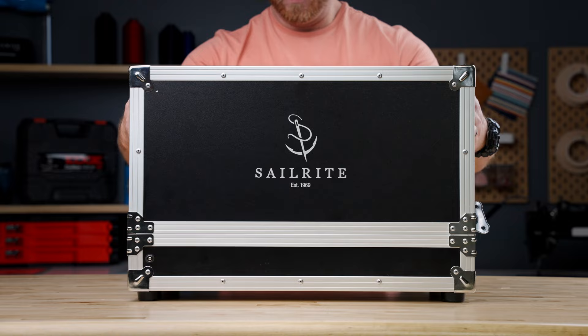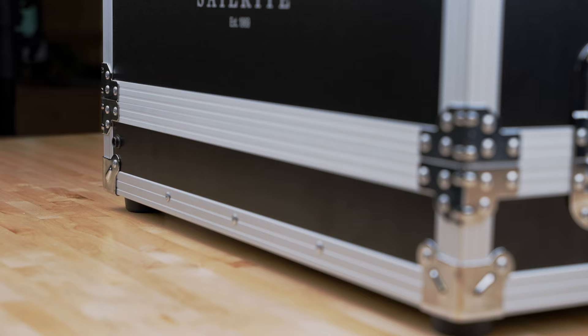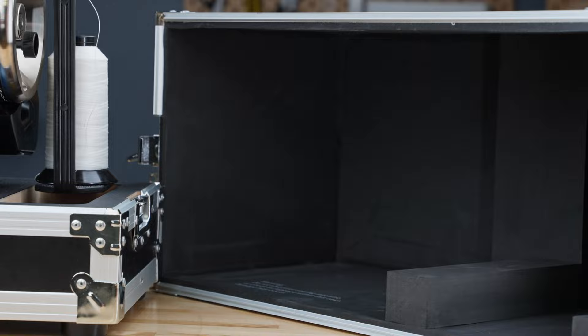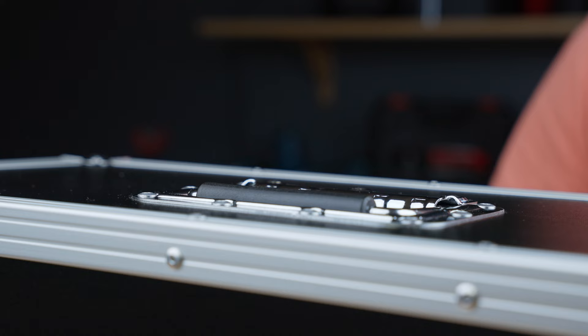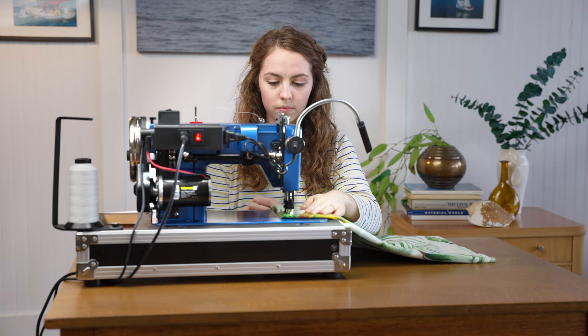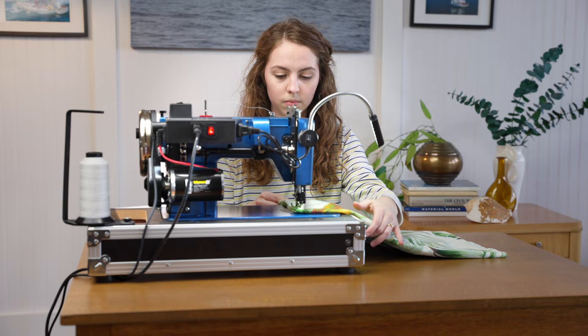A great machine deserves an equally great case to protect it. This case was designed to keep your machine safe with its sturdy plywood frame, durable black plastic resin, and aluminum framed corners. The case is lined with dense foam padding especially designed to support the machine whether you store it upright or on its side. Not only was it designed to keep your machine safe, but also to make it portable. Whether you use this machine on your boat, in your home, or anywhere in between, we wanted to make it as easy as possible to bring you quality sewing where you need it.